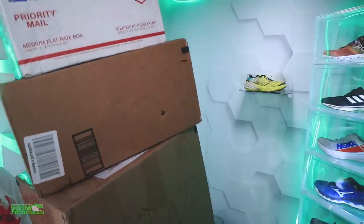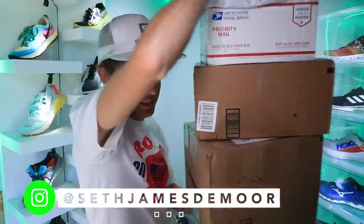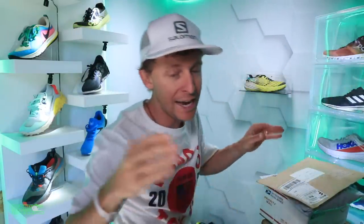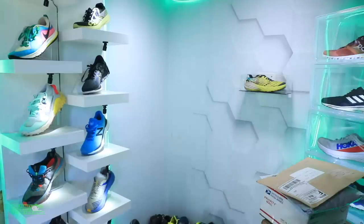First impressions of the Nike Wild Horse 6. I said on Instagram yesterday that I would do some mail time, so thank you to everyone who sent in boxes or envelopes — I'll open all of that at the end of this vlog. I don't want to do it at the beginning because you're here to watch first impressions of the Wild Horse 6.